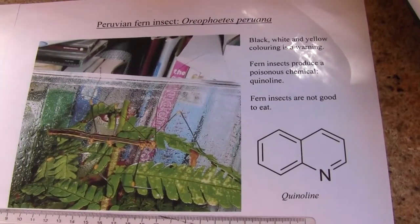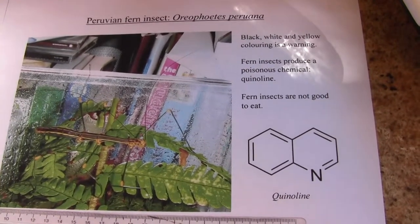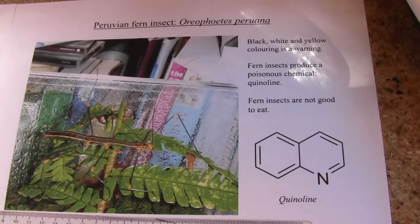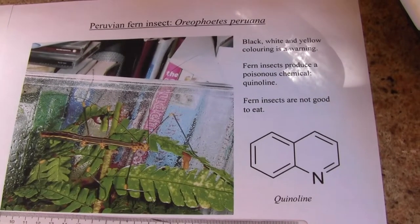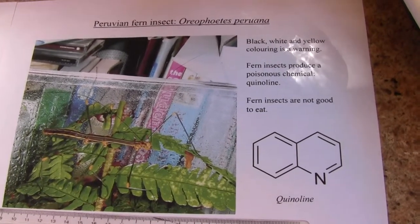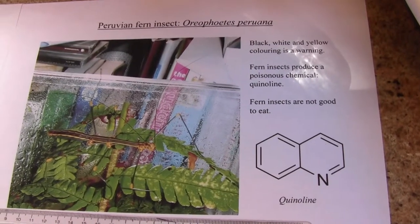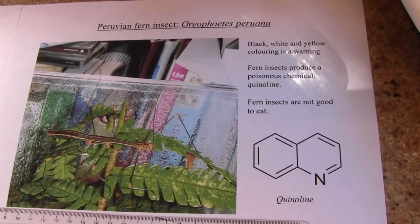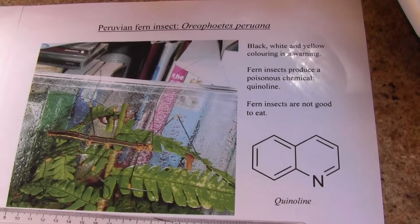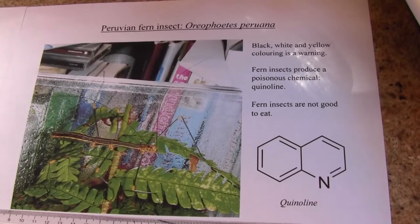The Aureophorites peruana, or Peruvian fern insects, produce a poison called quinoline. The insects eat ferns and get a poison from the fern which they then convert into this chemical quinoline. If annoyed or disturbed, they give off this poisonous compound from just behind their heads, and it's enough to scare away predators like spiders. There was a study where somebody put this quinoline onto the fangs of a spider and it went crazy trying to rub it off.